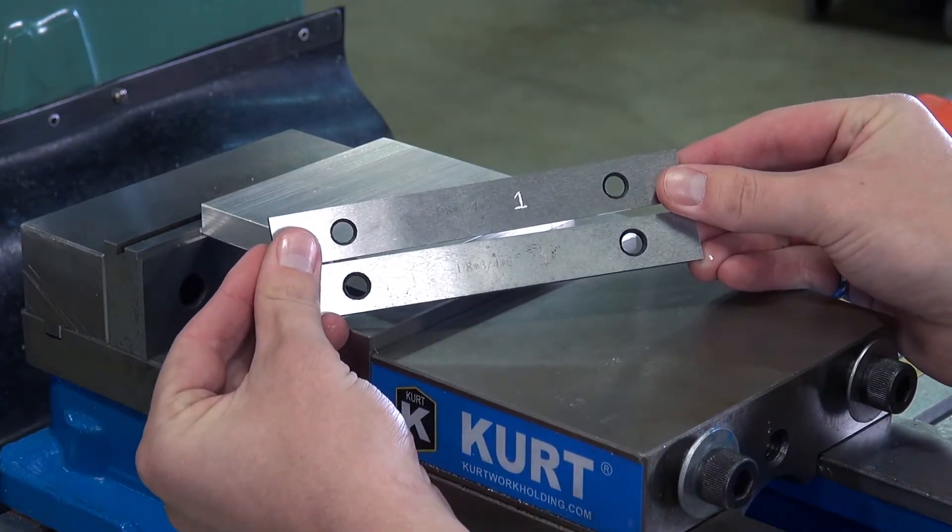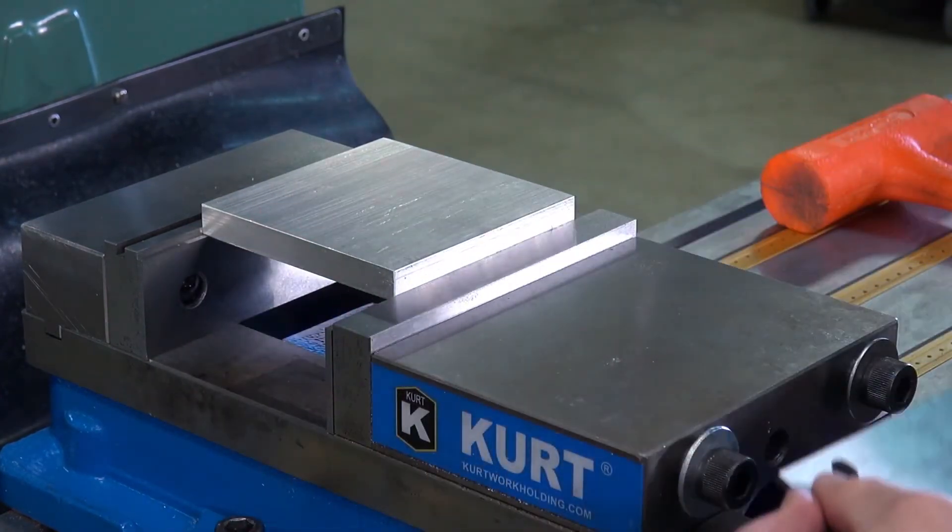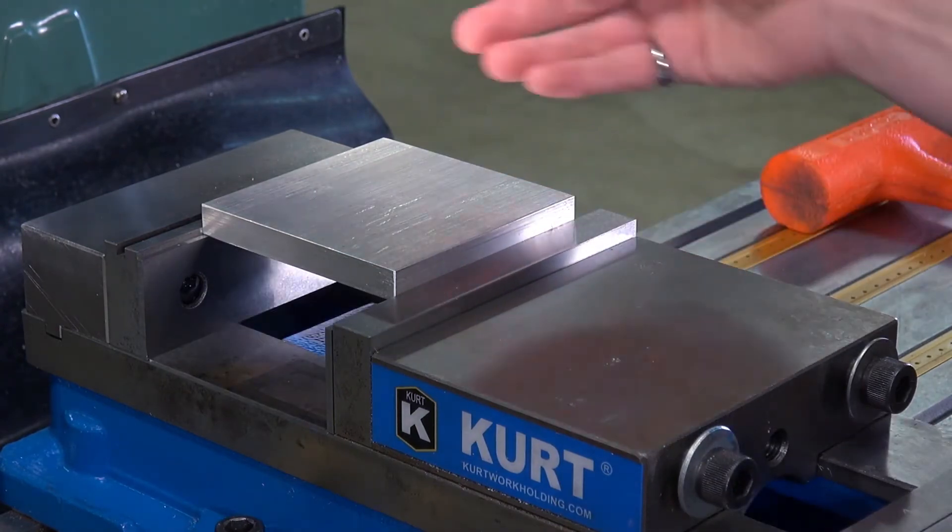Here are some other parallels — they come in all different sizes to properly raise your stock up from the vise for through holes and etc.